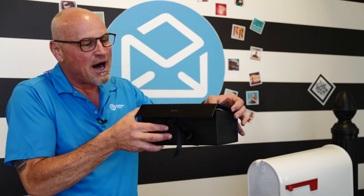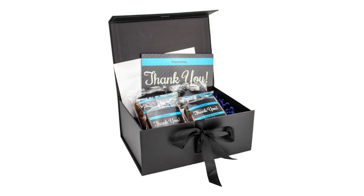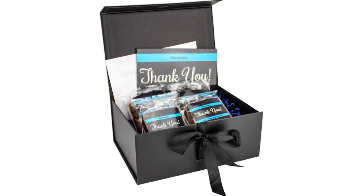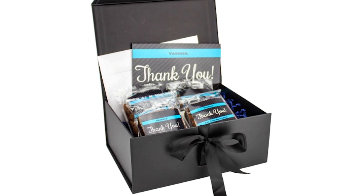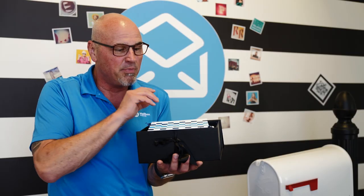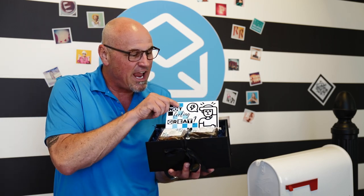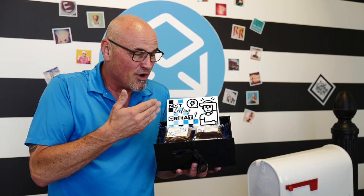Premium packaging — this black box that actually folds over and has a bow that ties it together. There's a slot here in the tab in the top that allows you to tie this together with a bow, which is what we do here. When you choose premium packaging, everything that you have is going to end up in this box. This box fits our standard gift, which is two brownies and a greeting card.